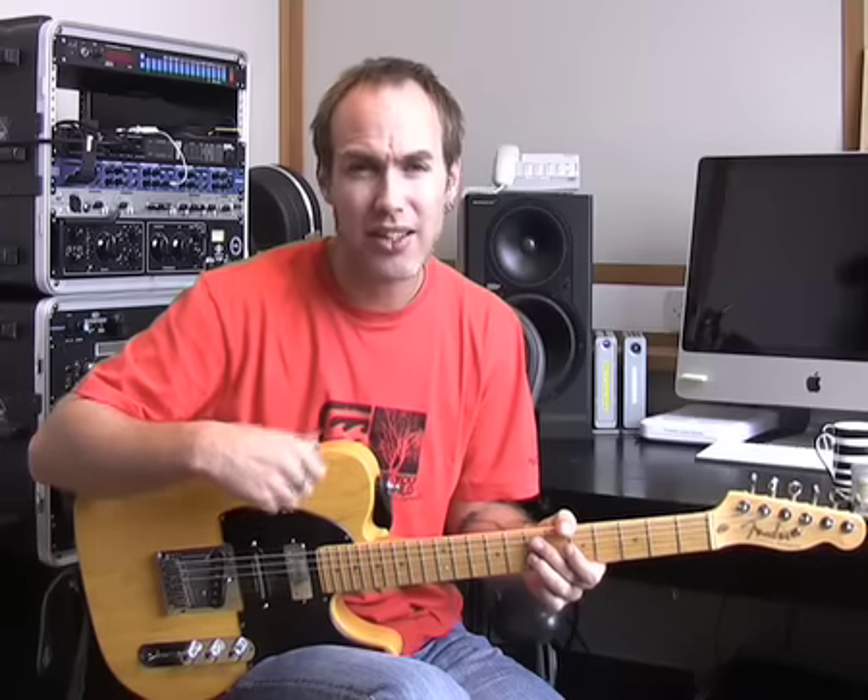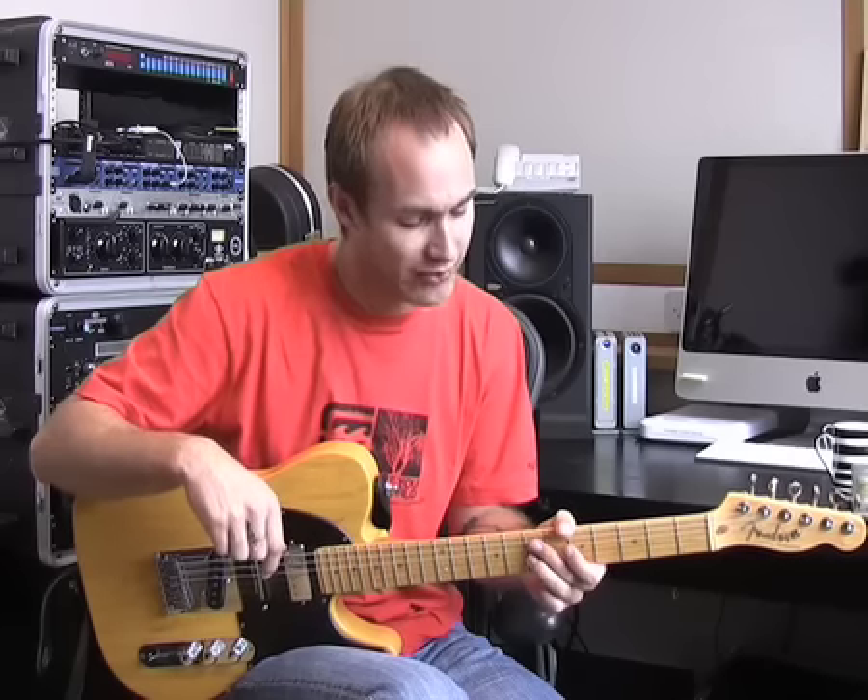Don't fight the pressure of the string — just relax it, push it back up, relax it, push it back up. If you can get used to doing that nice and slowly and get the feel for it, then starting to do it faster becomes a lot easier. Let's go and have a look at a close-up of this, and hopefully we'll sort your bending vibrato out.